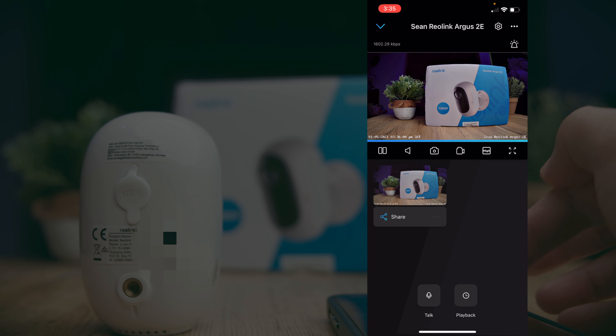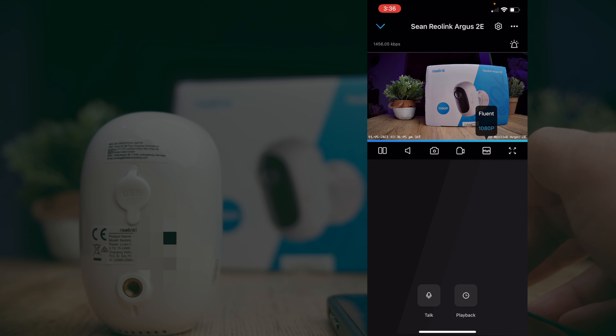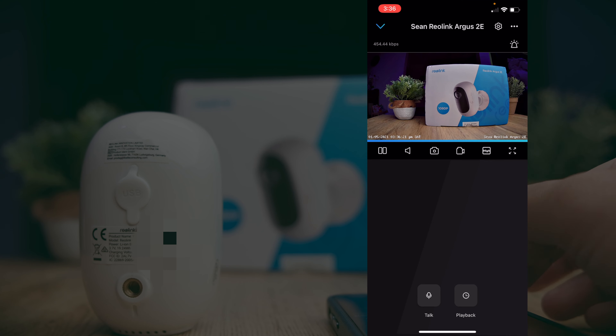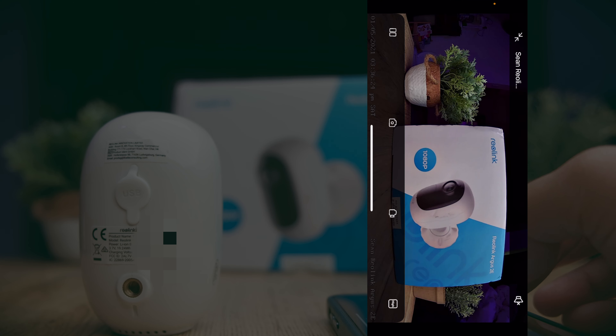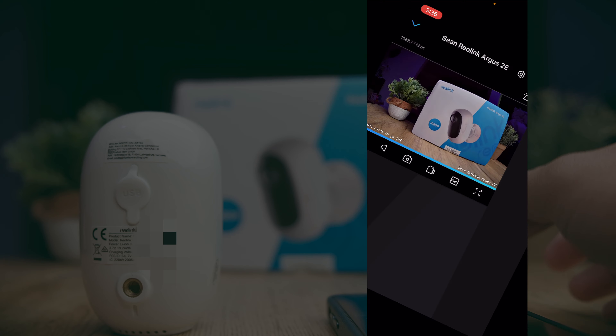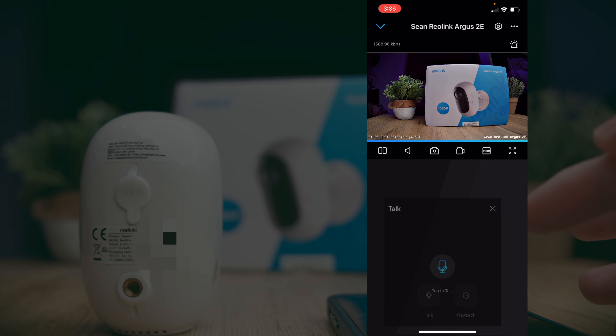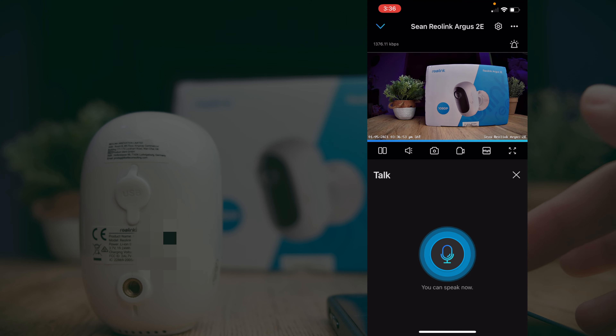You can also toggle between Fluent mode — a lower resolution option — and full 1080p for the highest resolution, as well as switch to fullscreen mode. Tapping the two-way communication button at the bottom allows you to talk to whoever the camera is pointing at. Let's try that out — hello, hello, testing.